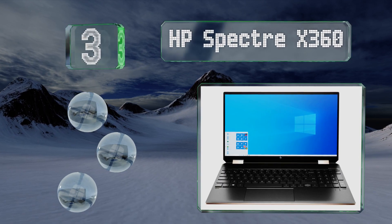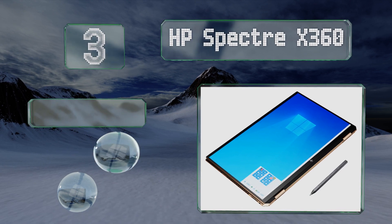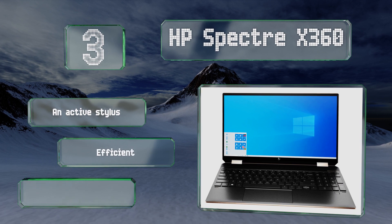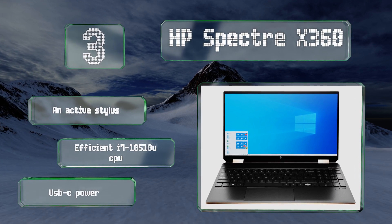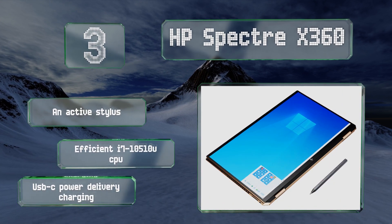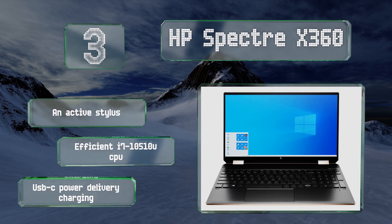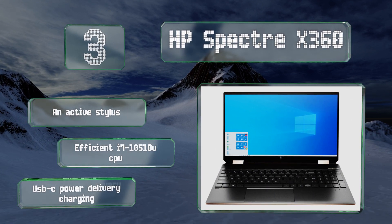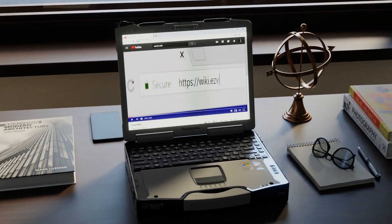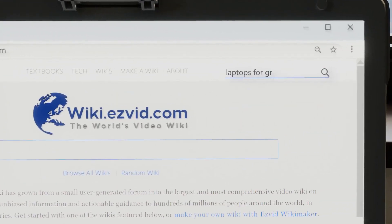Nearing the top of our list at number three, a 360-degree rotating hinge provides the HP Spectre x360 with quite a bit of versatility, while the GeForce MX330 mobile GPU delivers above-average processing power needed to ensure smooth 2D work. It features an active stylus, an efficient i7-10510U CPU, and USB-C power delivery charging.